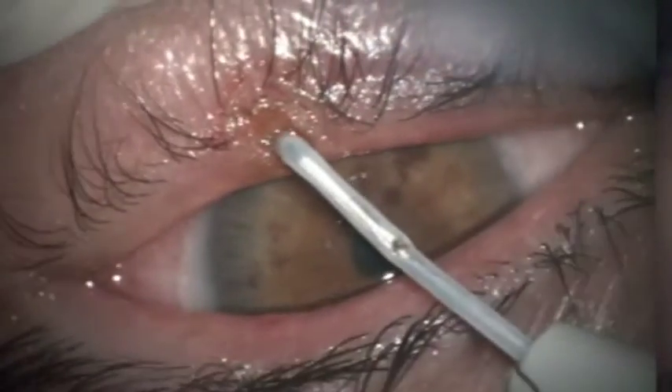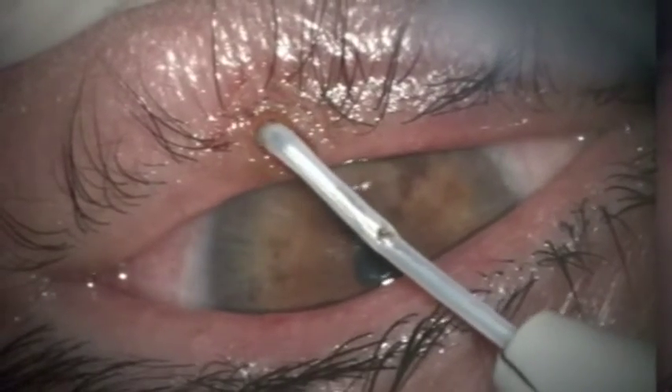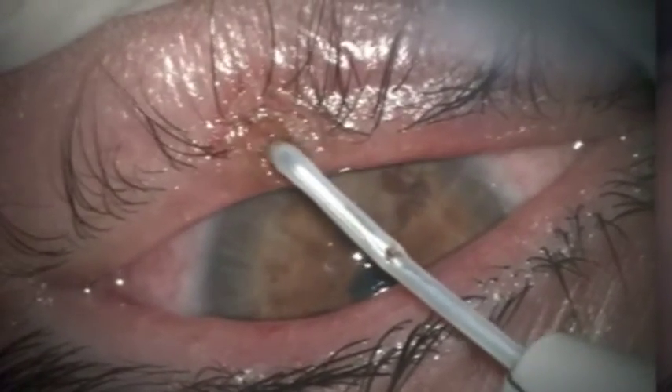Apparently nothing is left there, and I will leave this area raw. It's a small area — it will get covered by growth from the side.